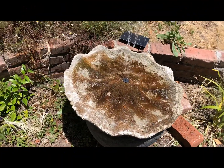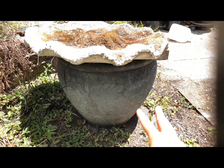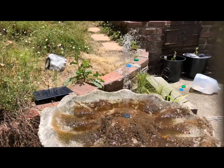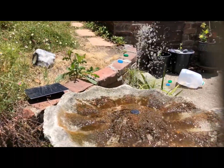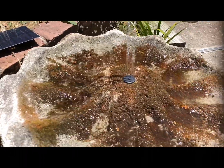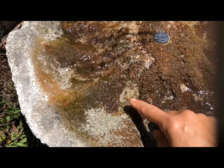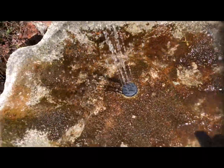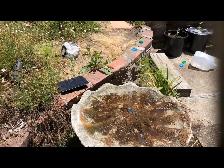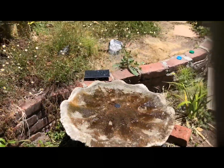There we go — we have a functioning birdbath and it actually works! I put about four jugs of water in there. I had to try different water spigots because the first one was too strong and was shooting water outside of the pot. I did drill some holes — you can hear it draining back into the reservoir. So I won't have to worry about refilling this birdbath. There's no battery, no electrical outlet — just that solar panel.